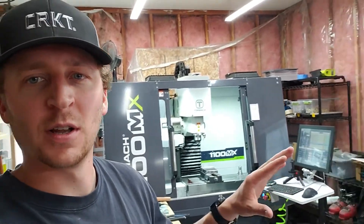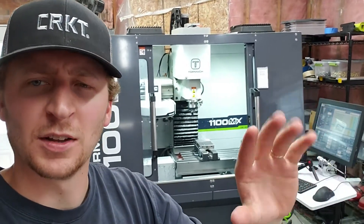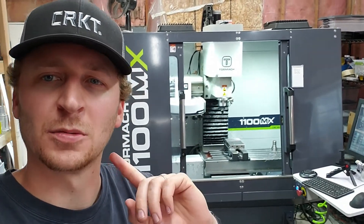Hey guys, TJ Sports here with another video from my shop. I've got the 1100MX right here — I'm loving this thing, it's a CNC mill. Some of you guys may have seen some of the stuff I've done with it on my social media. You'll be seeing more on this YouTube channel for sure. For today's video, I'm doing a little improvement and a little tweak.